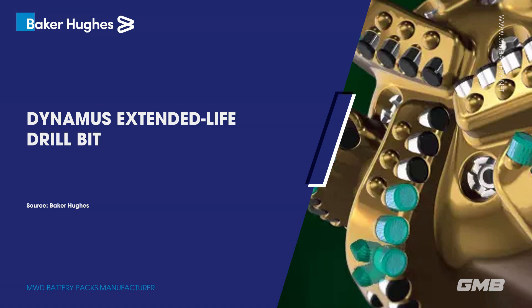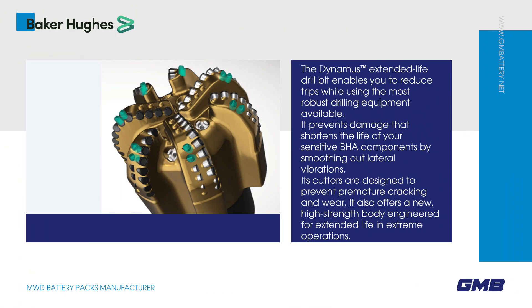Dynamis Extended Life Drill Bit. The Dynamis Extended Life Drill Bit enables you to reduce trips while using the most robust drilling equipment available.